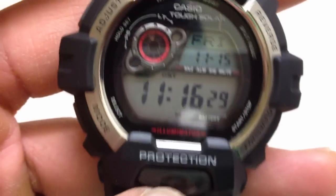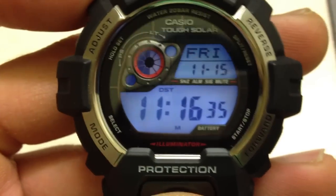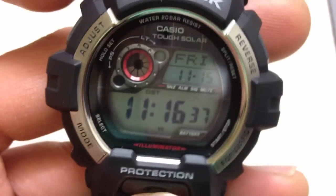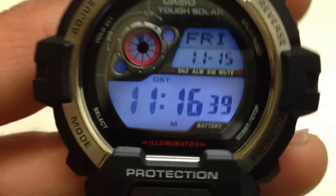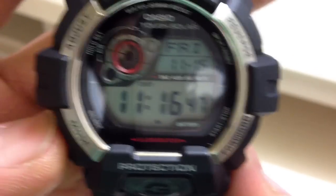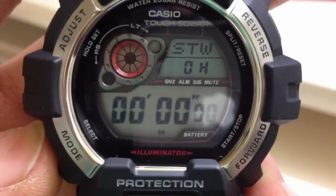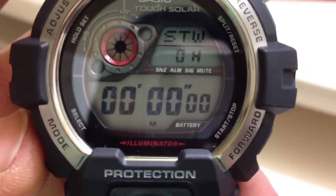If you press this button it illuminates the display, which is helpful in the dark. If you press the bottom left corner button, it cycles through the alarm, stop timer, and stopwatch modes.